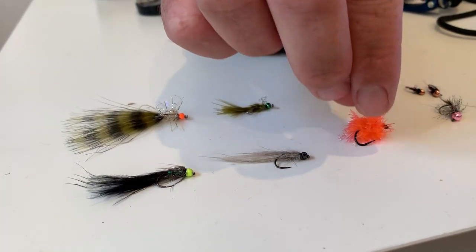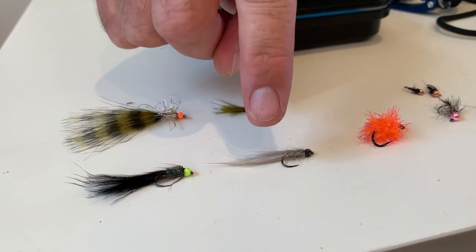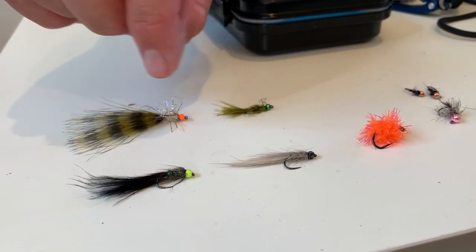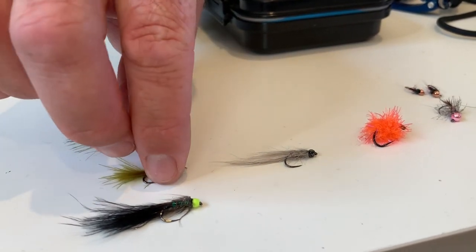On Curitau I stuck with the blob on the top dropper. We had a lot of success with the grey streamer in the middle, and then I mixed between the chartreuse-beaded black woolly bugger and the damsel on the point.